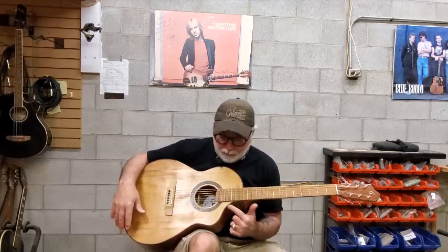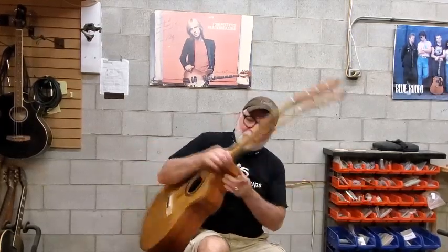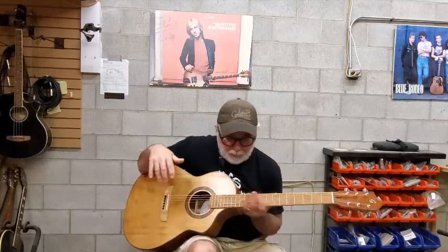I haven't put the cutaway on this standard for probably three, maybe four years since I built a Gilmore Standard with a cutaway — and the little trick with the little carve here to accommodate your heel as you go up into the cutaway. Nice little guitar, plays really nice and comes alive beautifully.